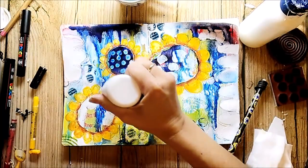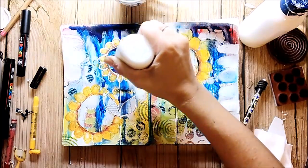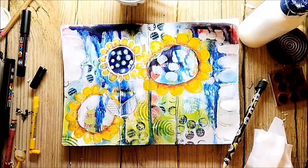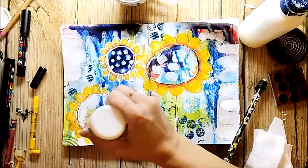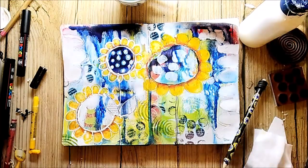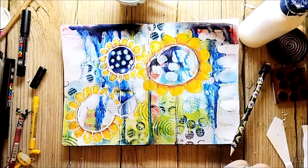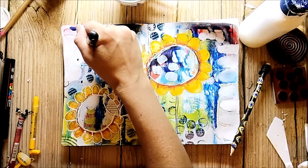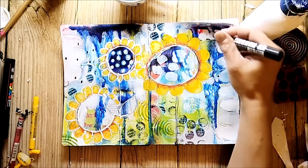To finish up the flowers, I'm using the acrylic fineliner and draw the outlines. I do some mark making on the page — I add just some simple black dots here and there, and I think this gives the page even more depth.